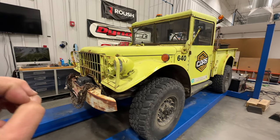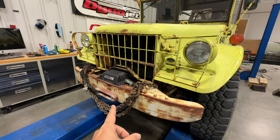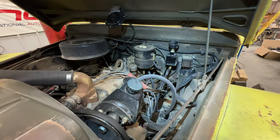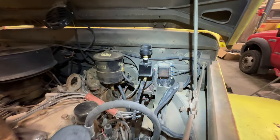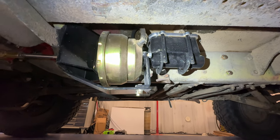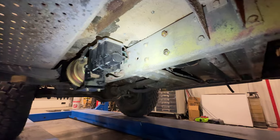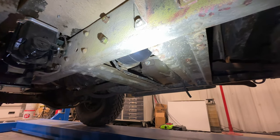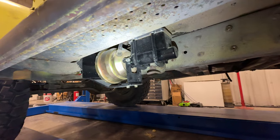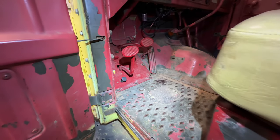First, let's take a look around the wrecker — I haven't given a close-up view of some of the recent changes. Up front there are no new changes since I installed the front winch. I had installed lockout hubs in a previous video. One thing that has changed that I haven't talked about: I now have power brakes. This little reservoir right here is the brake reservoir, and under the truck you can see the brake booster and a new master cylinder. Everything that had to come off during installation I got powder coated red. Continuing back from the master cylinder, there is a vacuum reservoir installed right there.